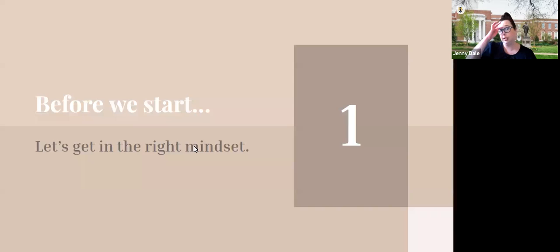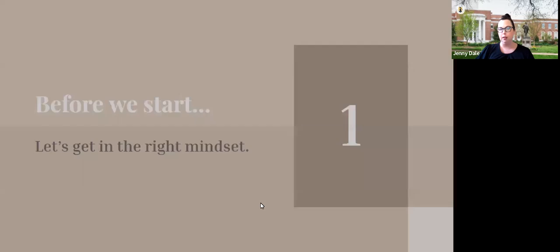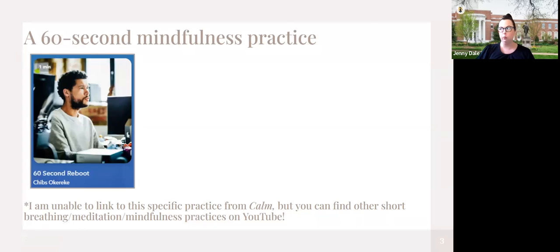But before we actually get into that, I want us to get in the right mindset. I often do just a one-minute breathing exercise from Google, but I'm actually going to shake it up this time. I have a specific mindfulness thing I want to play, which is from the company Calm and it is called the 60 Second Reboot. So we're going to do a little 60-second mindfulness thing.